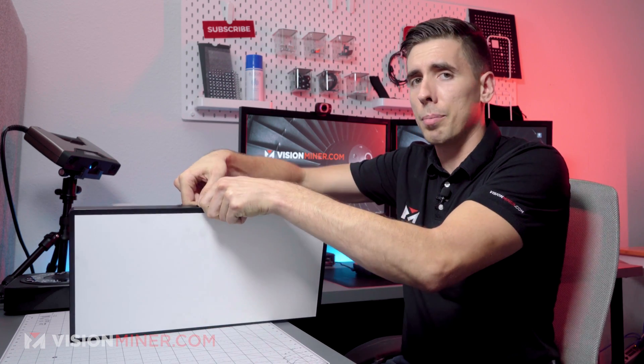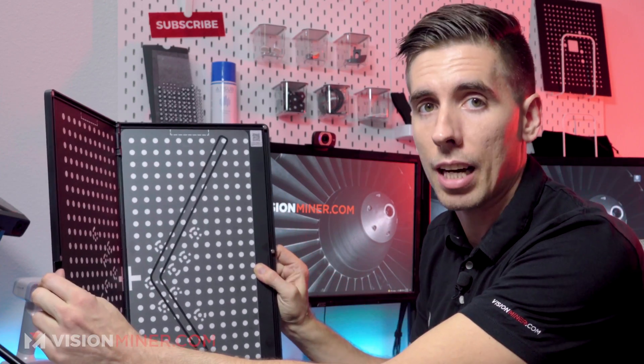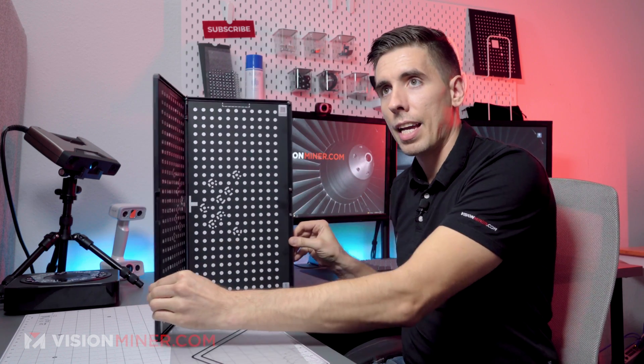So I'm going to open this up — it's magnetically closed — and you'll see we've got all these crazy dots. You'll also see this is the jig that we've put on the table to set it at the right angle like that.